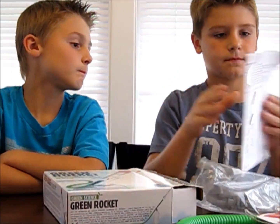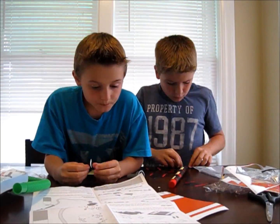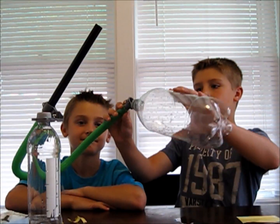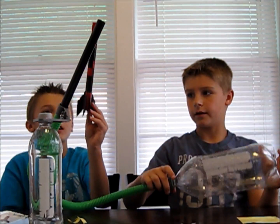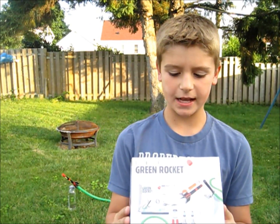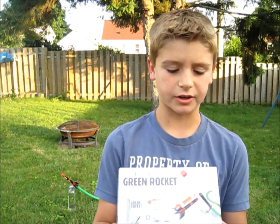Let's read the instructions. Made from trash and powered by green energy. Enjoy blasting rocket fun by recycling two drink bottles and a few old magazine pages. Stamp on the empty bottle and watch your rocket fly up to 25 meters. It's a cool green science experiment.